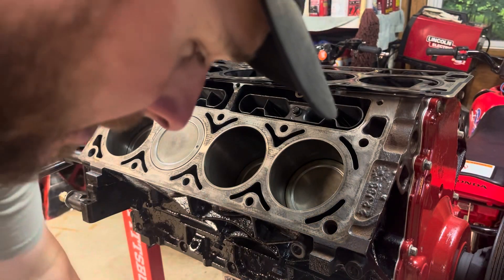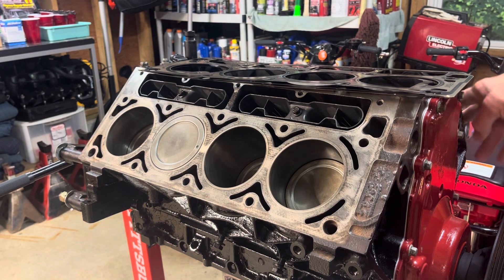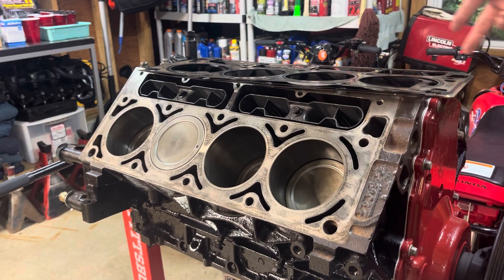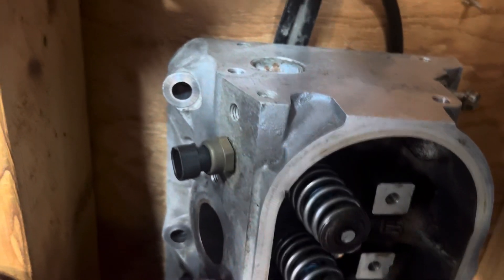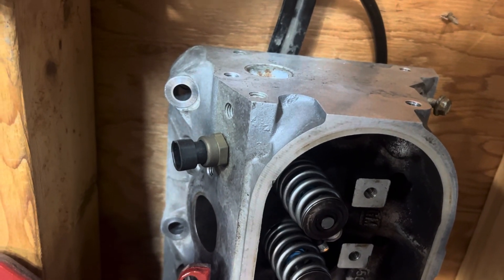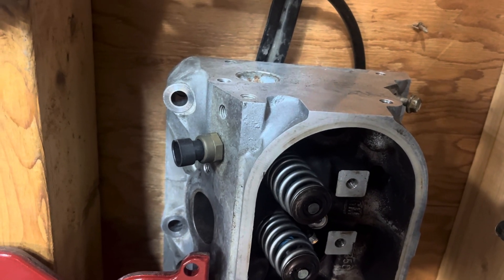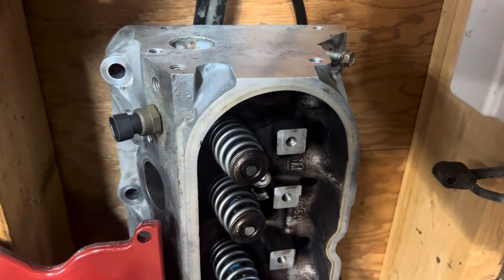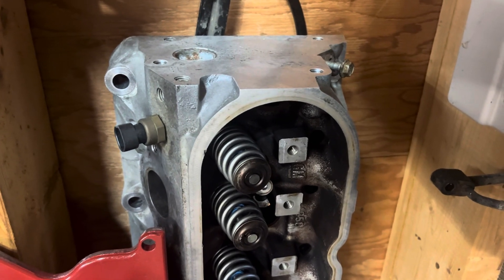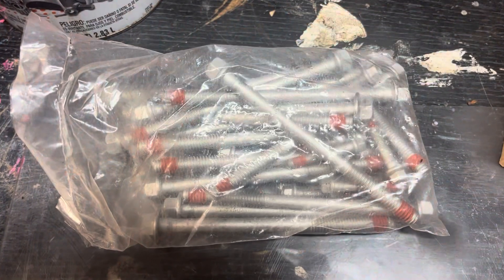On the other side of the head there is a temperature gauge which measures the temperature of the motor. So you want to make sure that is on the driver's side — if you're sitting in the vehicle it'd be the left-hand side, and if you're looking at the motor it'd be the right-hand side. Just make sure you get your heads properly marked and make sure they're on the right side.